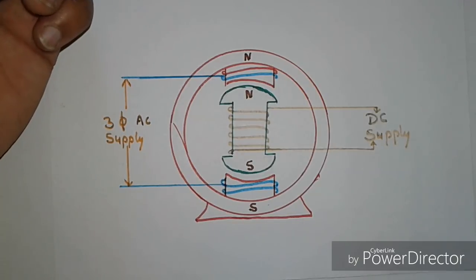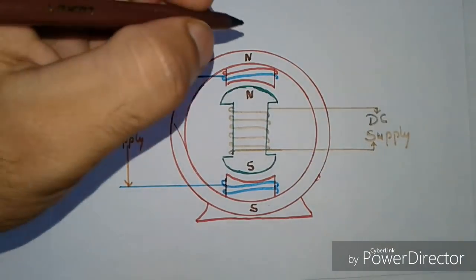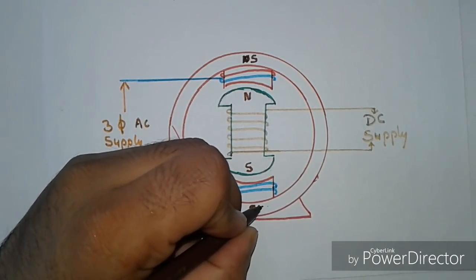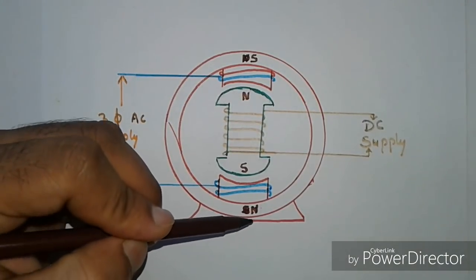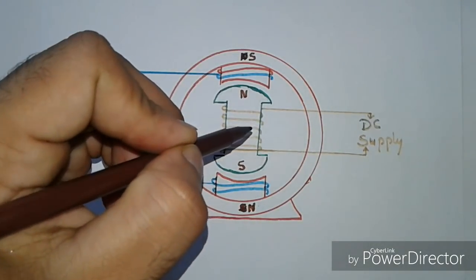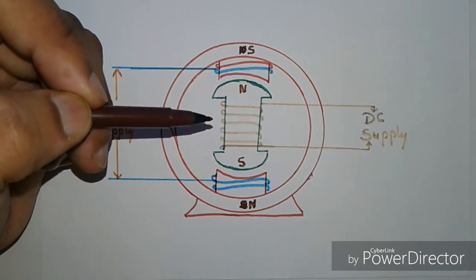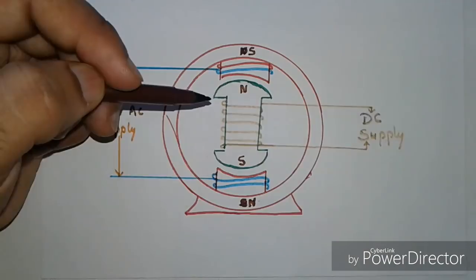Then, after half a cycle is completed, the poles of the stator change — north becomes south and south becomes north. Due to this, the south pole of the stator now faces the north pole of the rotor. Since the poles of the rotor cannot change their polarity because DC supply is given to the rotor, these two opposite poles attract each other.